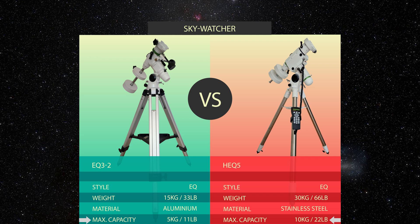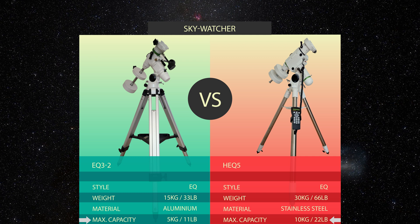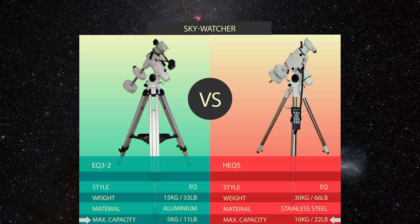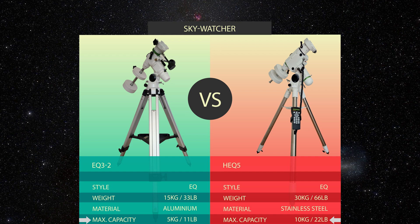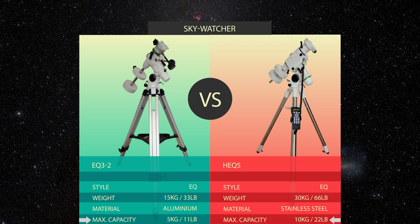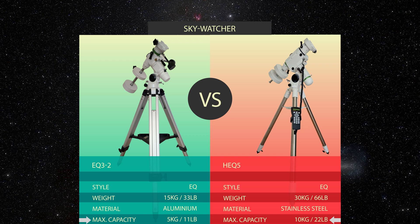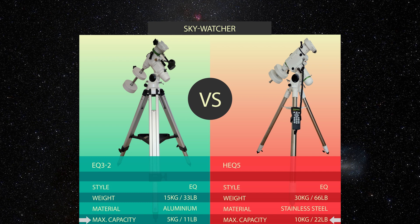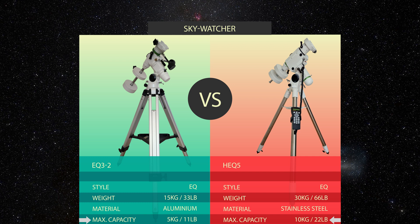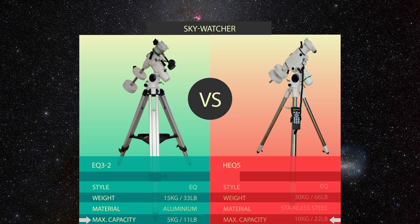Also important is the maximum capacity of both tripods. The EQ3 has a maximum capacity of 5 kilograms (11 pounds) and the HEQ5 has a maximum capacity of 10 kilograms (22 pounds). This means everything you put on your tripod — your telescope, camera, finder scopes — everything has to be at or below those maximum capacities.